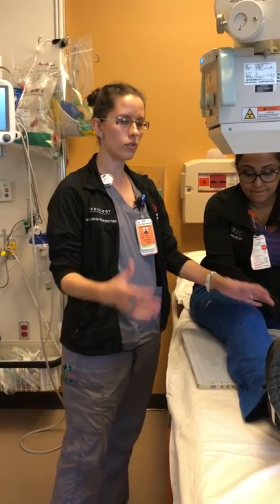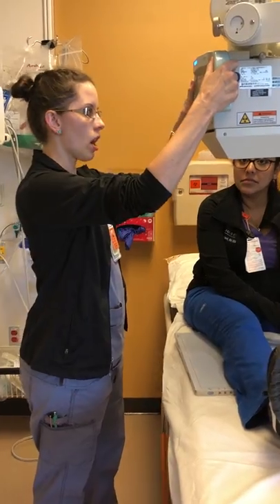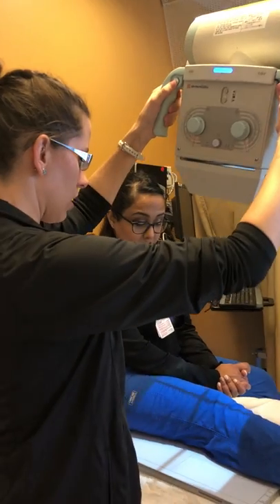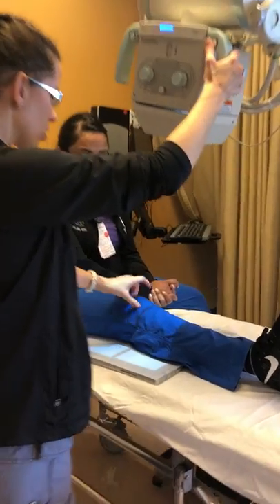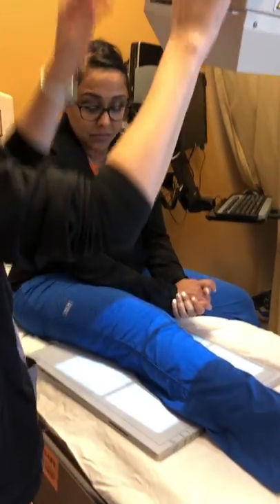If the patient has very thick thighs and thick buttocks with average-sized legs, you need to account for that angulation as well, meaning you apply a five-degree cephalic angle to your tube. Once again, your central ray is one-half inch below the apex of the patella.